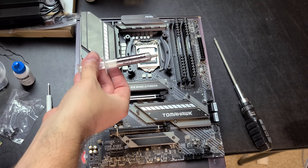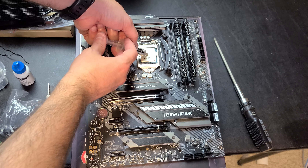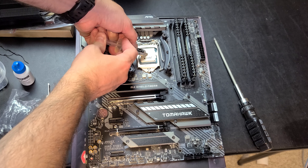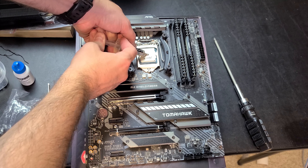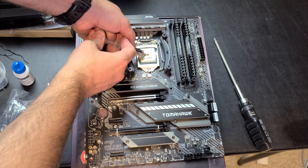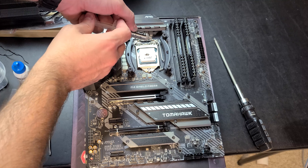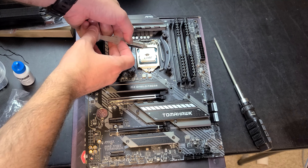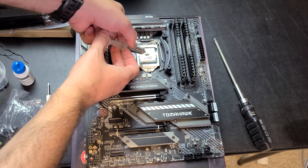It wouldn't be any type of even partial build video if we didn't get some thermal paste shots in here. This used to scare me when building a PC, but it's actually not that hard on an Intel processor. You just need a little dab of it — something about the size of a grain of rice on this type of Intel processor, a little bit more if you're using their big HEDT processors. Just wanted to throw this footage in to show some of the little detail differences between the Ryzen and the Intel build.